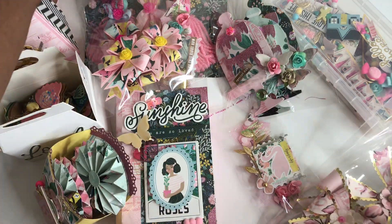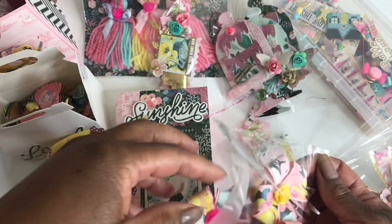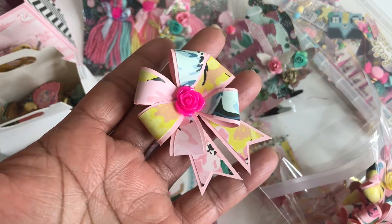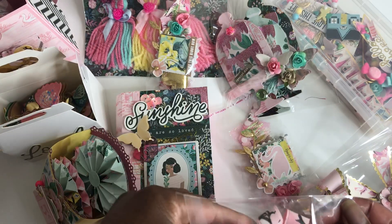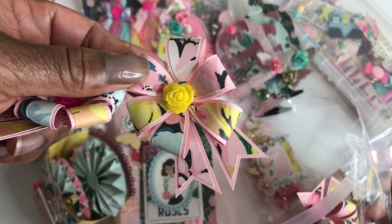I am also sending these flowers right here as well — so so pretty. I have little ceramic roses in the center of them. As you can see, this one is pink and then I have yellow in some of them as well.